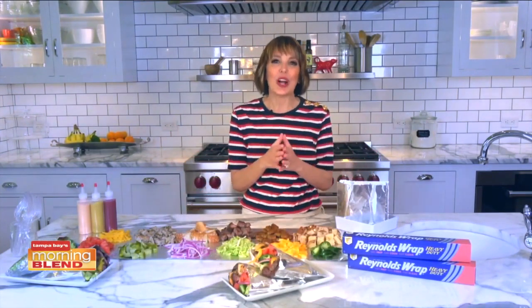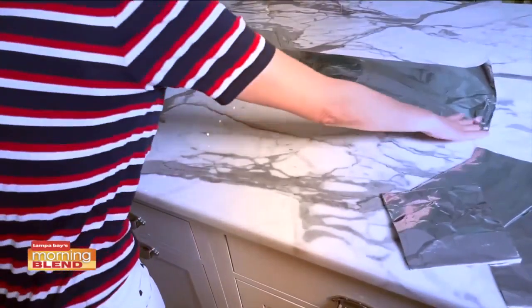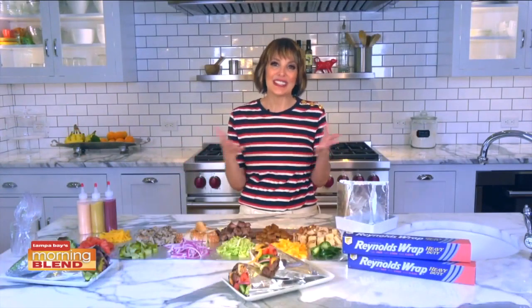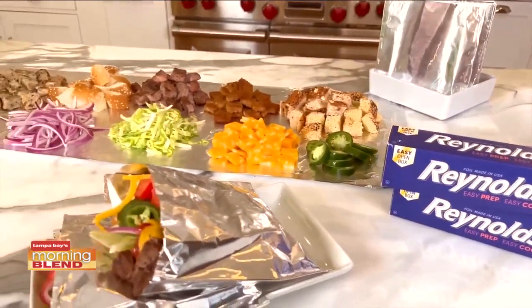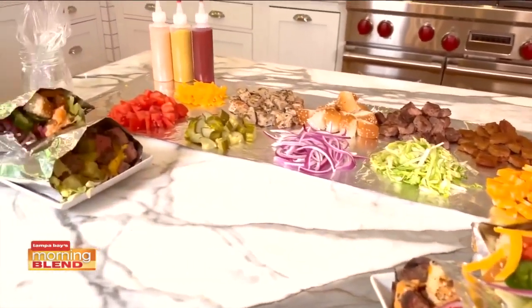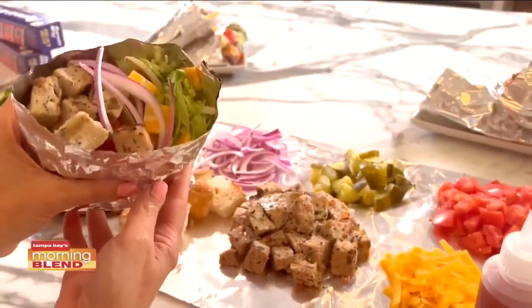Now let's talk about assembling your walking burger bar. First, I laid out a long piece of Reynolds Wrap heavy duty foil down the middle of the table, then laid all the ingredients down — a few different types of protein because variety is important. Here we have beef and turkey, then a few different toppings, some cheeses, a few different sauces. Then your guests can just literally grab one of the pouches, add their protein, then the toppings they choose, grab a fork and off they go.